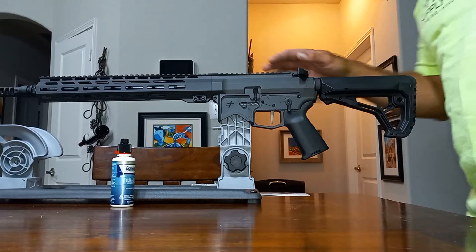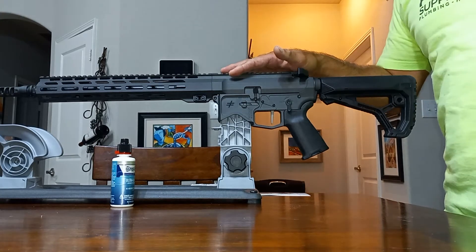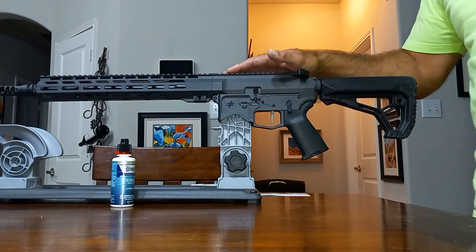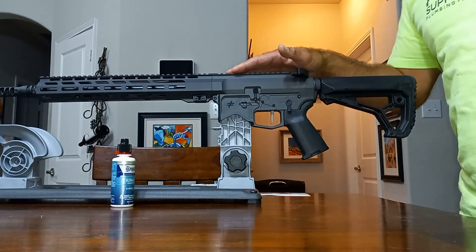Two Gone Kitty, the Catnip Outlaw here, and today we have a tabletop first thoughts review of the Blackout Defense Quantum Mark II.